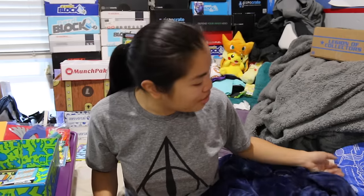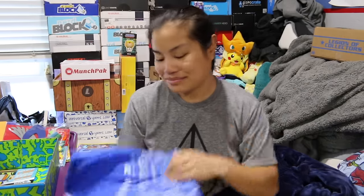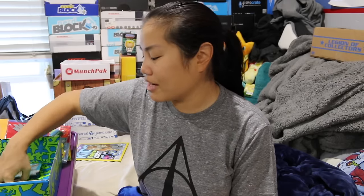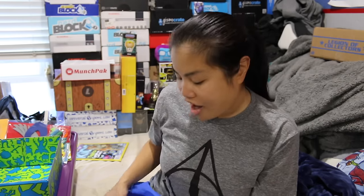I almost wish I would have gotten two medium sizes so I could wear both. I'm so glad they got to partner with Nerf — that's really cool. I think when I get just one of these boxes going forward, I might just keep the adult size for myself instead of always changing to youth small for my godkids, because I'm really digging some of the shirt designs they've come out with.